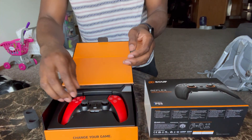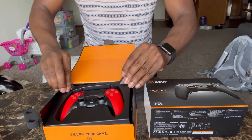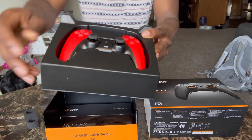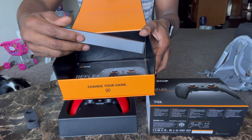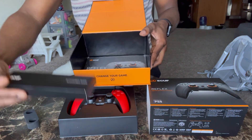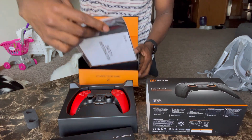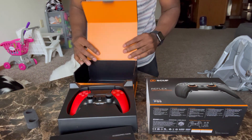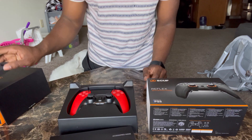Certified! Let's go ahead and take the remote out first. Pretty sure there's something at the bottom. Yeah, we got some stuff at the bottom here. We got the accessories right here, and then we got a manual.